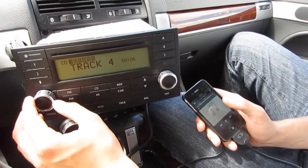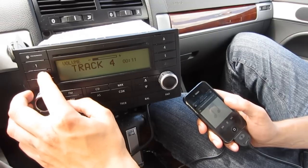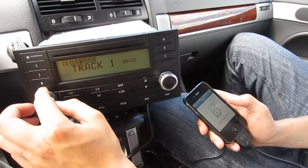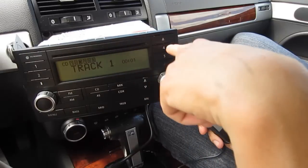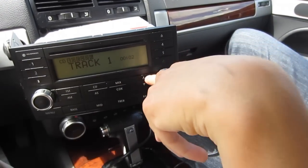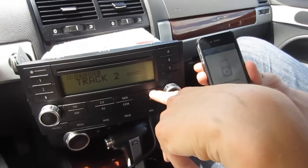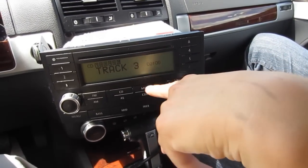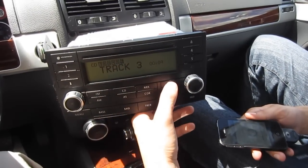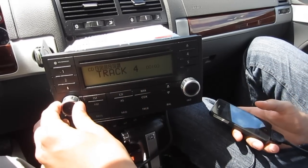We're in CD1 right now, which is the hybrid mode. In this mode you can switch songs both from the radio and from the actual iPhone. Another nice feature of our kit is you can listen to your music by playlist — this car supports up to five. Press disc 2 for the first playlist, disc 3 for the second, and so on up to disc 6 for the fifth playlist. When you go into a playlist it locks the iPod completely so you can put it away and control the music from the radio.